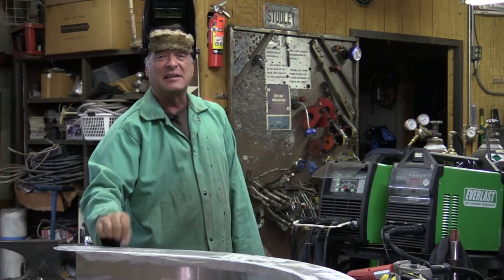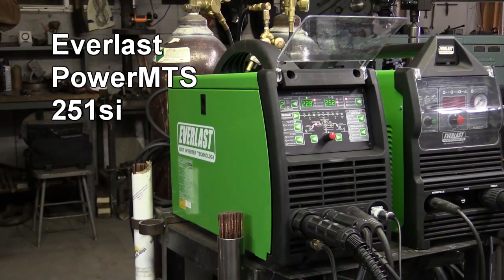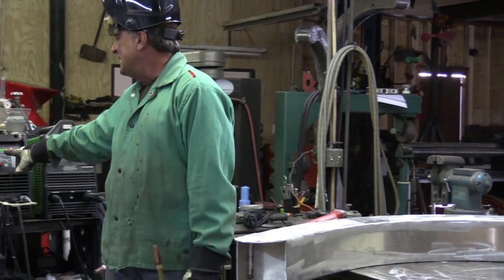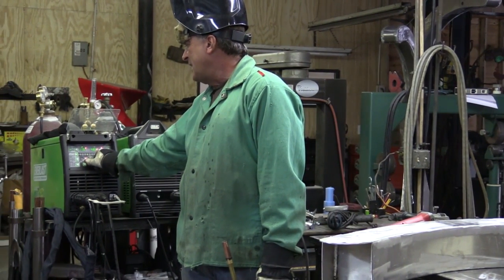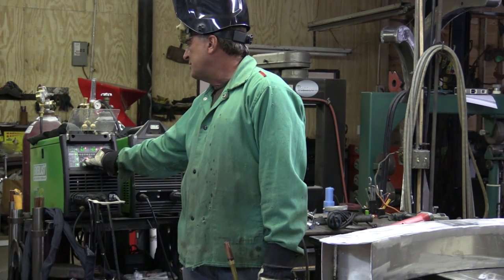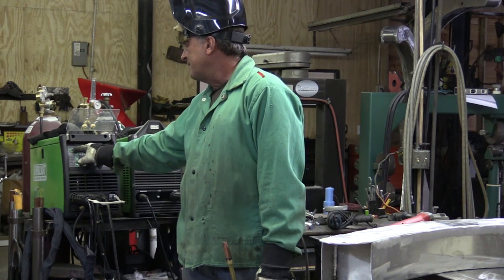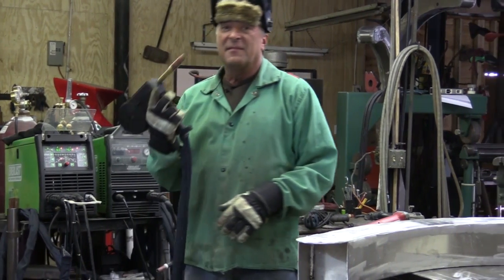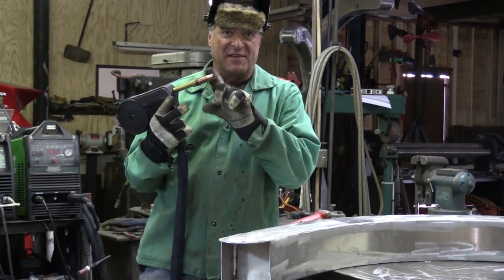Just want to fill in that little tiny imperfection right there. Running the Everlast Power MTS 251SI, I had it set at 17.5 volts and 484 on the wire feed. Let me drop down to about 464 on the wire feed, and I'm going to drop down to about 16.5 on the volts. Set it in memory. Goose the gun just a little just to hear the gas come out, make sure I've got gas right here.